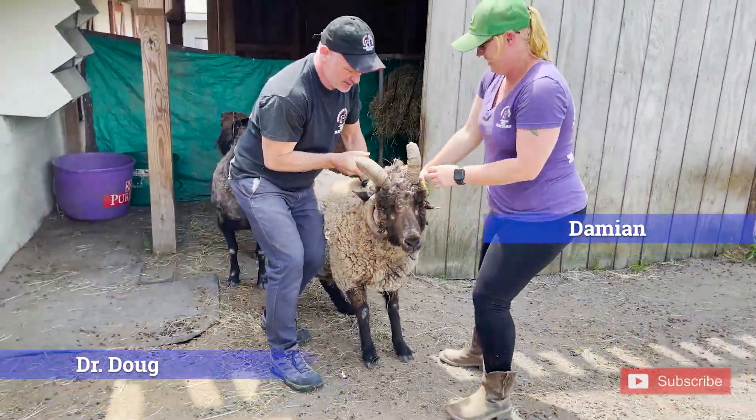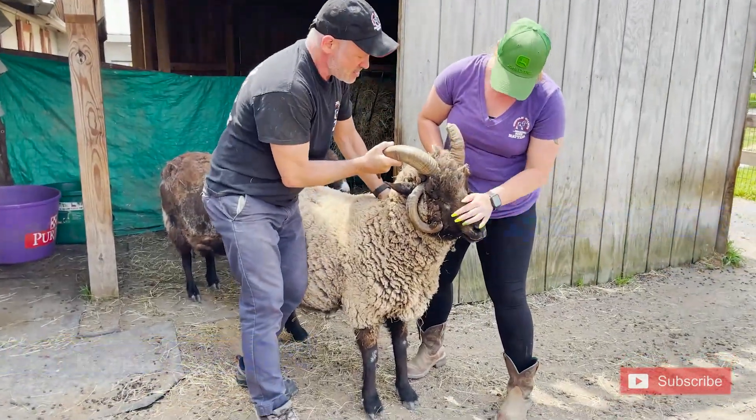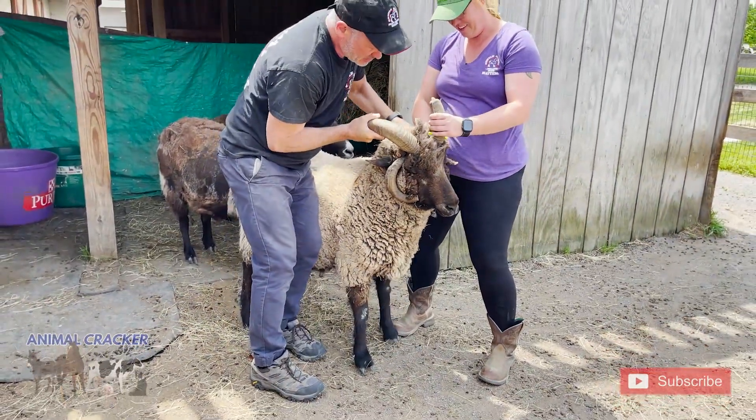All right, so we got Damien here today. That's Damien, right? Yes. And look at Damien. He's a pretty cool dude. He has four horns. Let me start checking him.